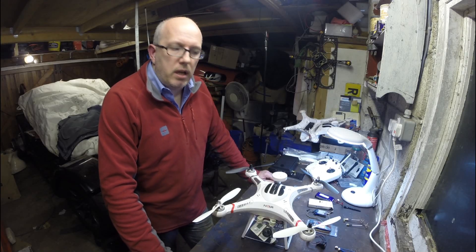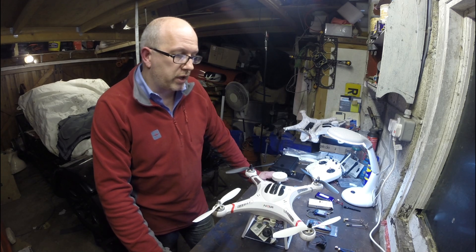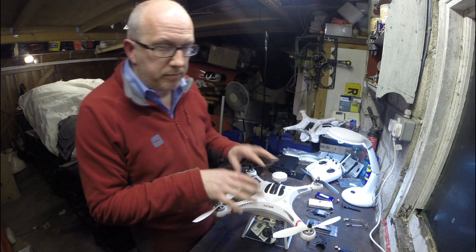Hi, I'm Charlie Phillips. Today I'm going to do a quick video about putting FPV on a Cheerson. This, despite appearances, is a Cheerson — I've simply rebodied it after I smashed it several times.